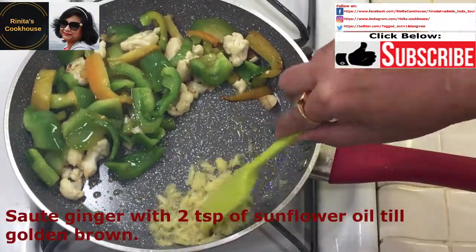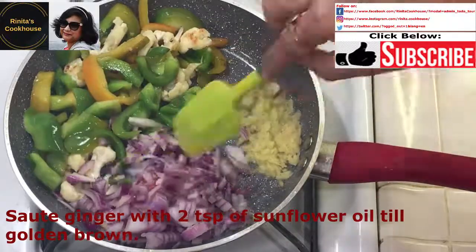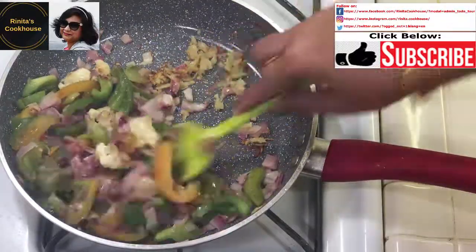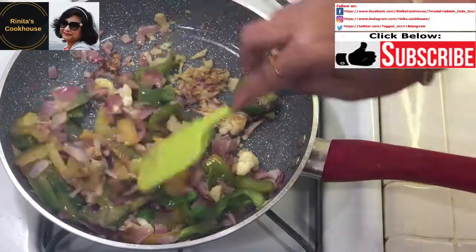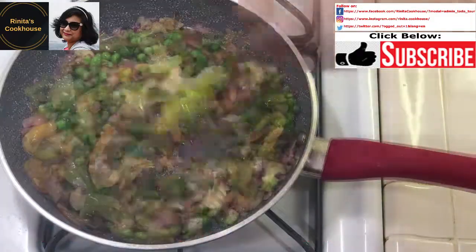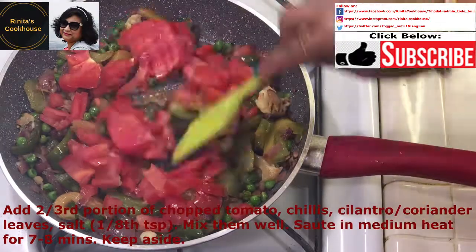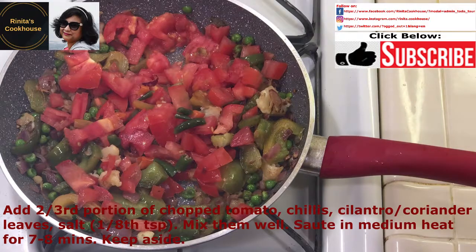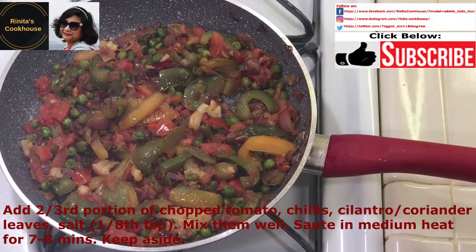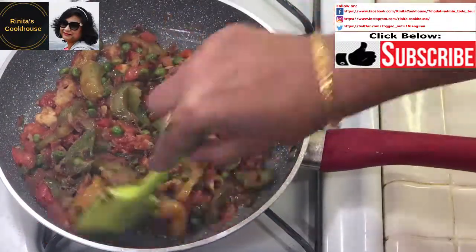Then add about 2 teaspoons of oil to a corner of the pan, add the ginger, and sauté until golden brown. Make sure the raw smell of the ginger goes away, as the raw smell might not be liked by many people. Then add about ⅔ of the onion and sauté until light brown. Add the peas, mix well, and cook for about 5 minutes. Then add about ⅔ of the tomato, chilies, coriander or cilantro leaves, and about ⅛ teaspoon of salt. Mix well and sauté for about 7–8 minutes on medium heat, then set aside. Add oil if required.